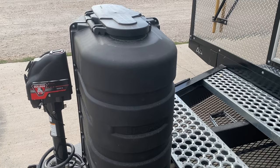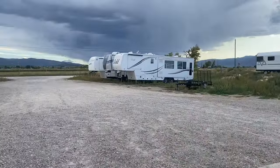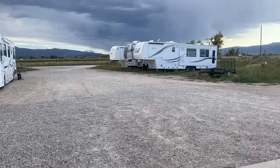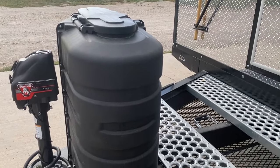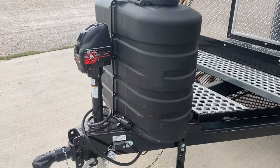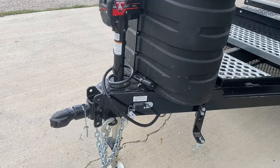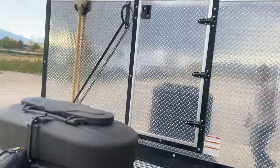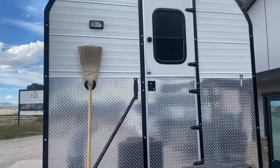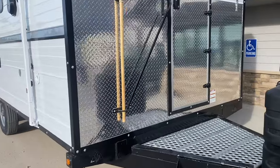The most common thing we see with a lot of the campers that come in is that the propane pigtails are sun-rotted, so we try to keep all of that stuff covered up. You've got your electric jack and then your two-and-five-sixteenths coupler. That's a pretty brief description of the exterior — now the moment you've all been waiting for: the interior.